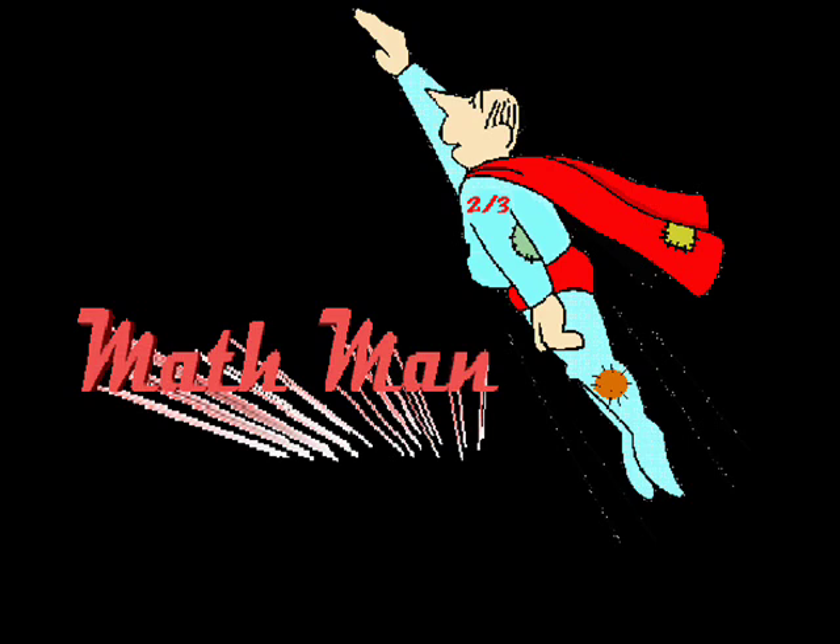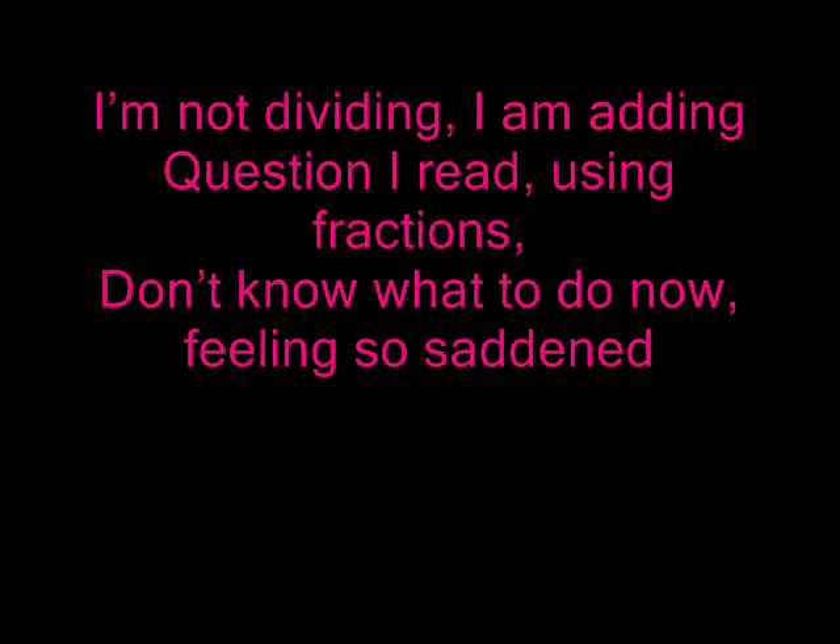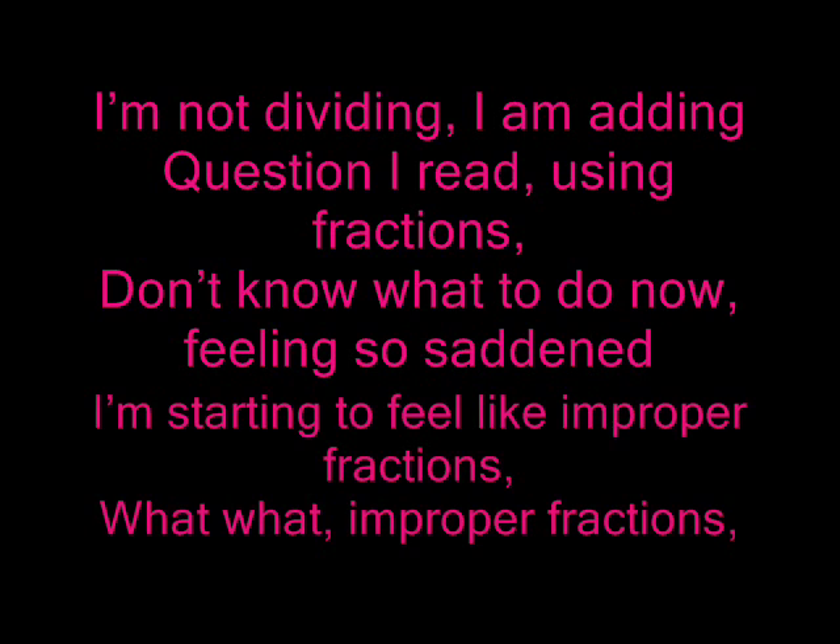Always, a Mathman production. Ready? I'm not dividing, I am adding — question I read using fractions.